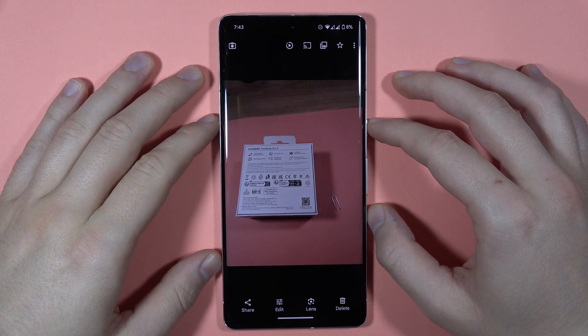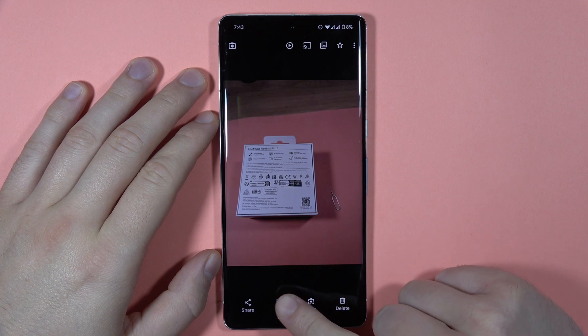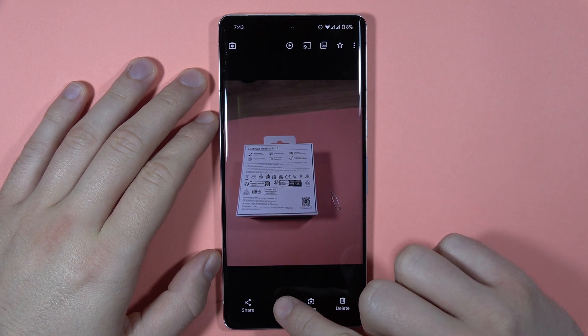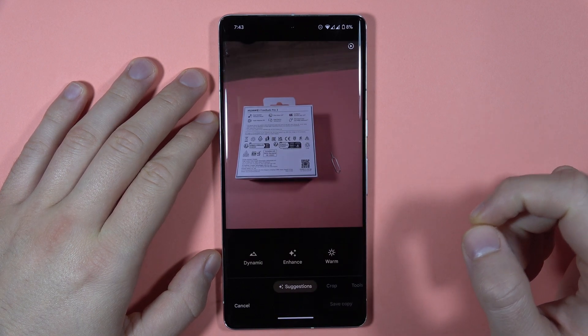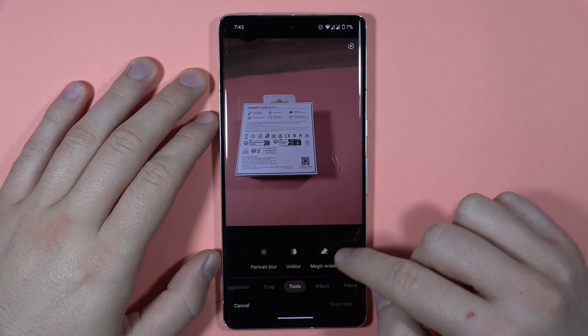Hey, if you want to use Magic Eraser on your Pixel 7 Pro, all you have to do is click on the edit button when your photo is open. Next, go to Tools and then tap on Magic Eraser.